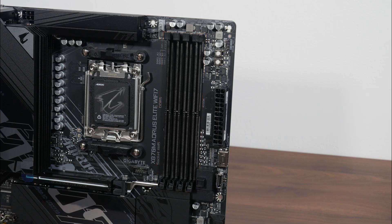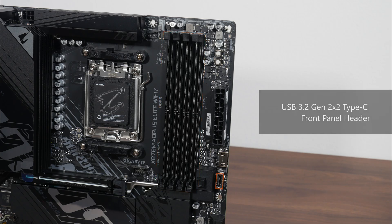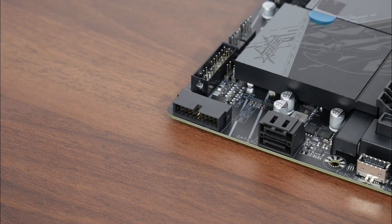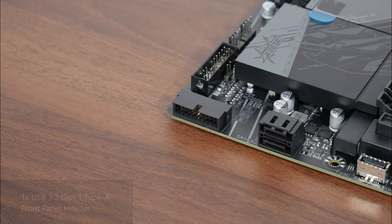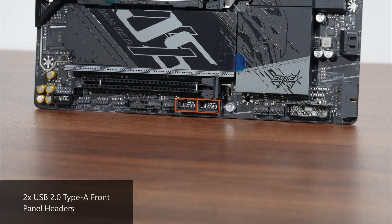In terms of front panel USB connectivity, we get a USB 3.2 Gen 2x2 Type-C front panel header next to the RAM slots. Near the SATA ports along the side edge of the board, there's a USB 3.2 Gen 1 Type-A front panel header supporting up to two USB 3.2 Gen 1 Type-A ports. We also get two USB 2.0 front panel headers along the bottom edge, with each header supporting two USB 2.0 Type-A ports for a total of four ports.